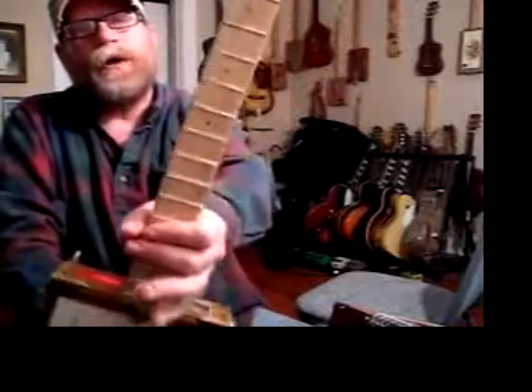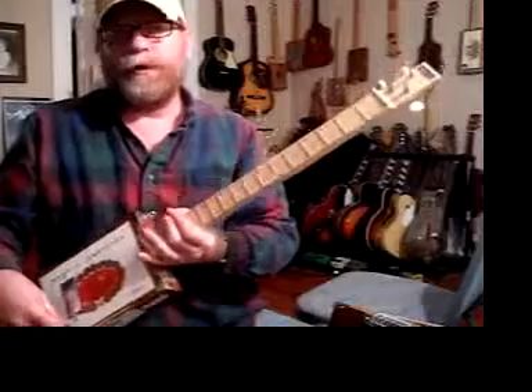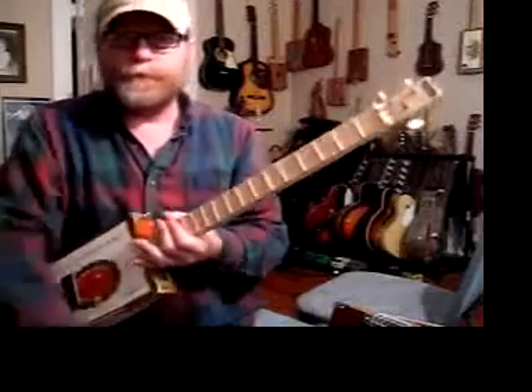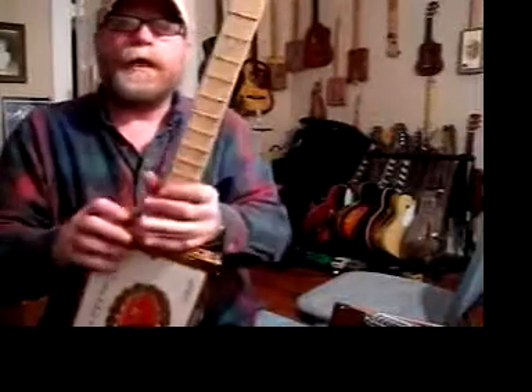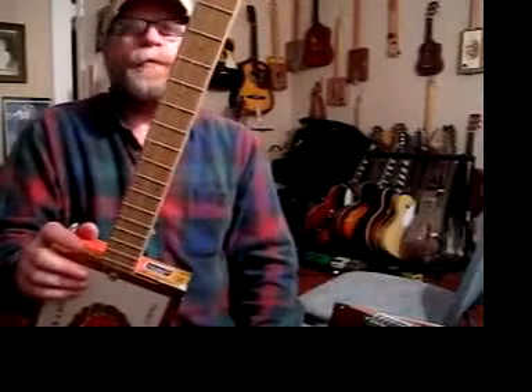And as you can see, these are regular wire frets — the kind you'd find on any store-bought guitar. These are name-brand frets: Gibson, Fender, Gretsch, whichever. Name a name-brand guitar with frets on it — these are the same puppies.